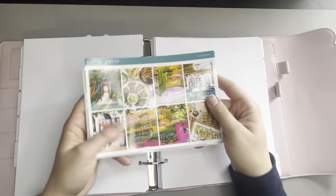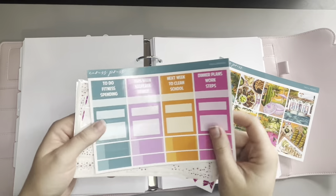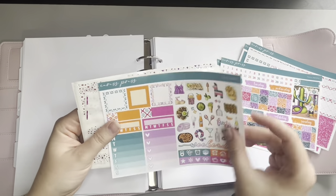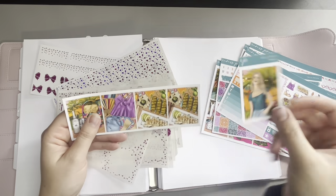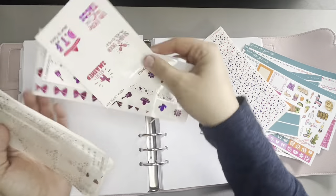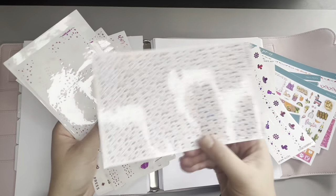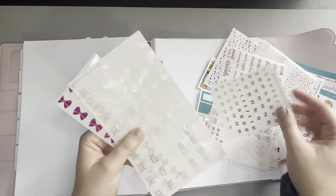Hello everyone, welcome back to my channel for another plan with me. I hope you're all having an amazing day. I'm super excited because we're doing one of my favorite plan with me's for the entire year. I always love the super bright colors for Cinco de Mayo, and I picked up some fun foil underlays and overlays from Planner Choco that I'm going to be incorporating into this spread.